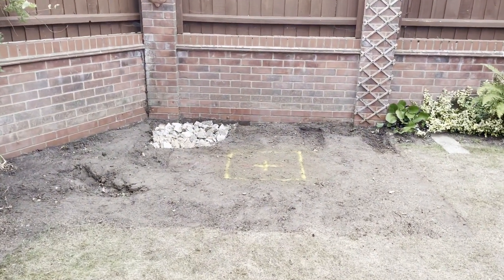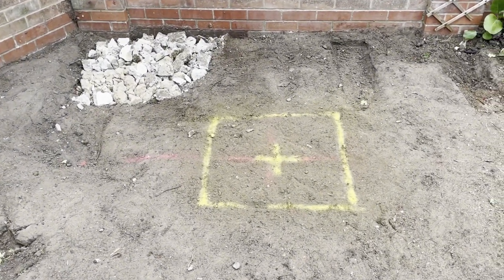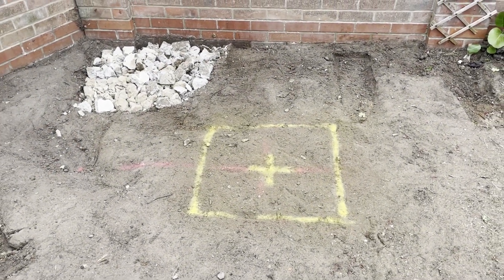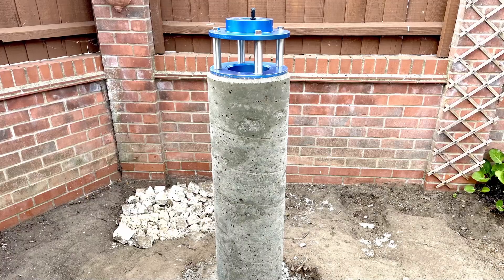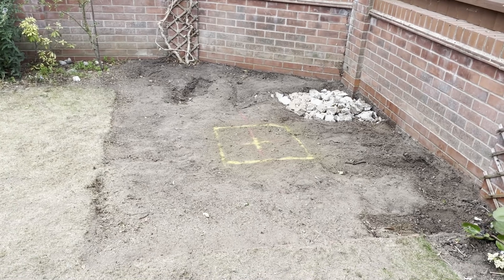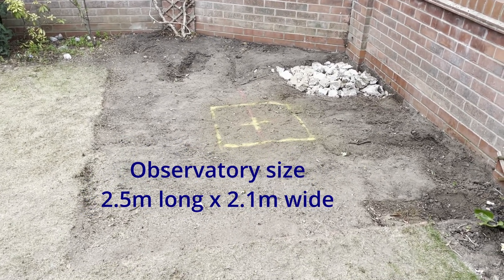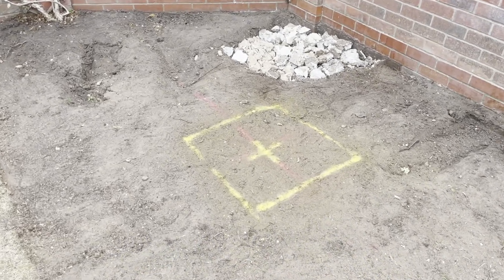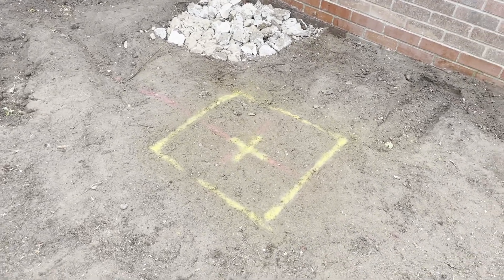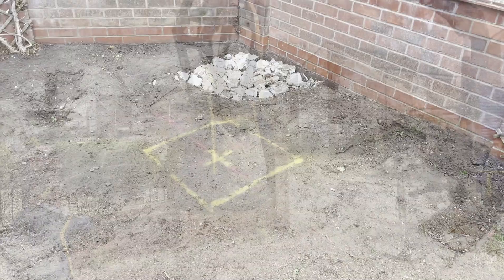This is the first part of stage one, where I'm going to dig the foundation for the pier. I'm going to be putting in an 11-inch pier about 1,500 mm high. It's going to fit nicely in this corner — the observatory will be two and a half meters long by 2.1 meters wide. That mark in the middle is where the pier is going to go, with a foundation dugout that's 600 square by about 500 deep.